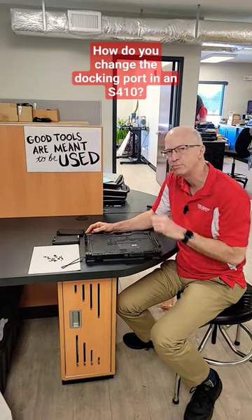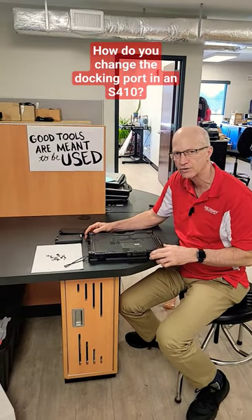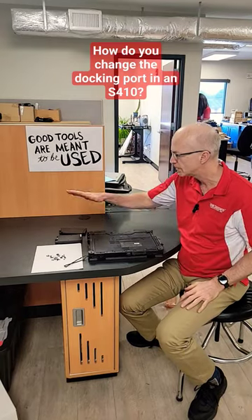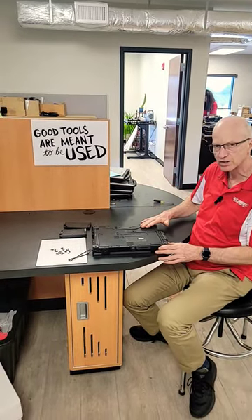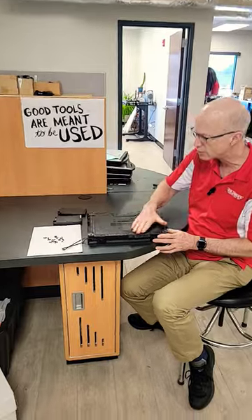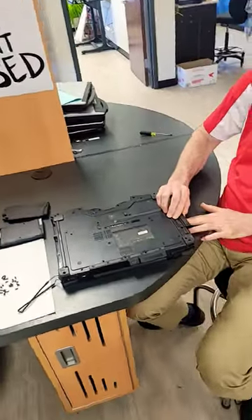How to change out the docking port in your GTAC S410 laptop. First thing you do is remove the battery, the hard drive, and then 36 screws, including the SIM card cover screw that's on the side over here.